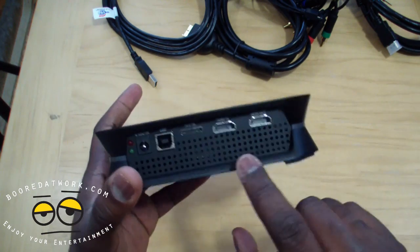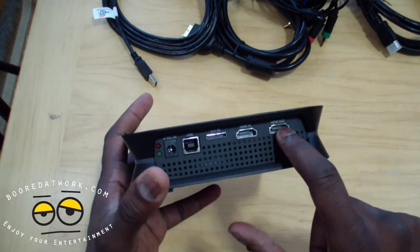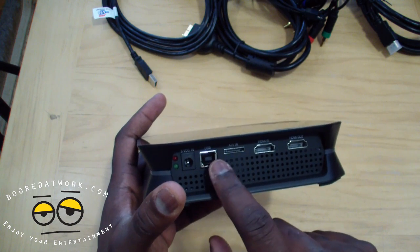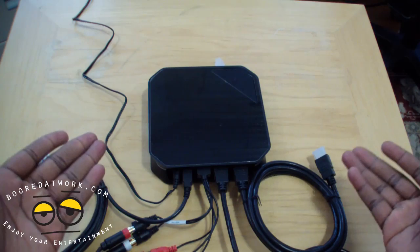Theoretically, this is what's going to happen: Xbox in, PS3 in, HDMI out — that's it. So it's Xbox and PS3, and you have your USB. Let's quickly connect this and show you how it works. This is the connection setup.